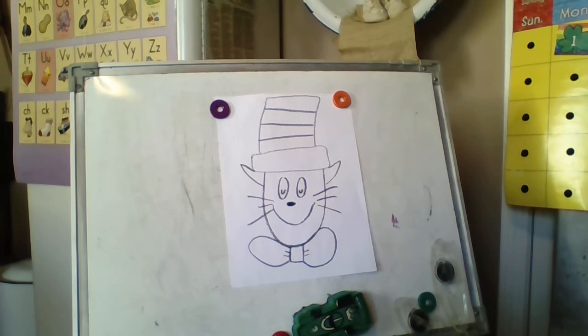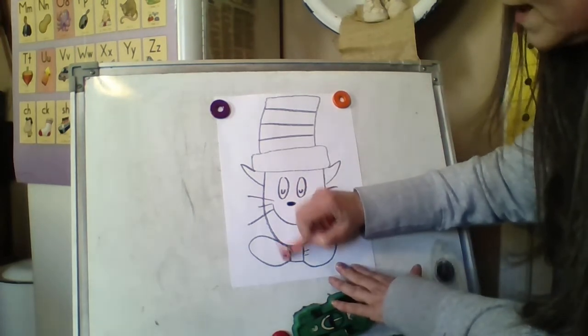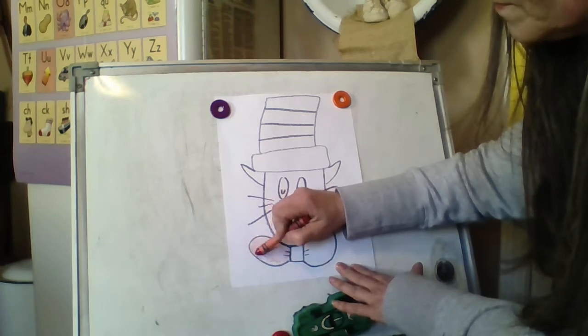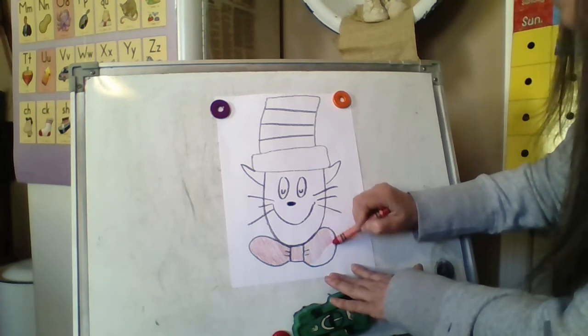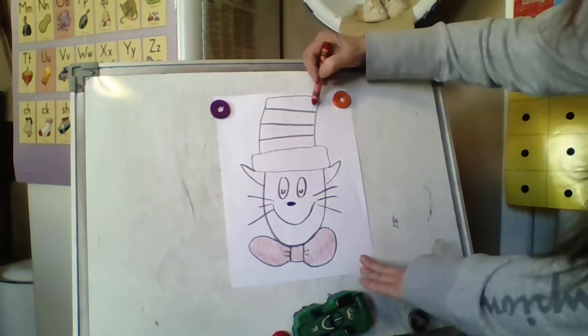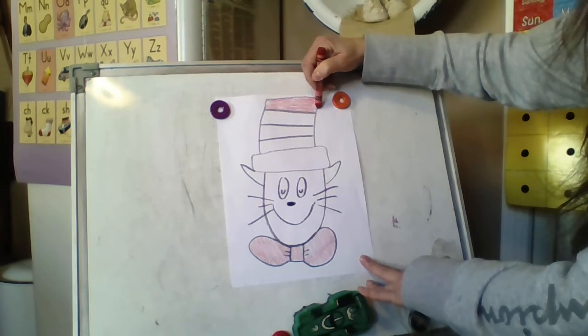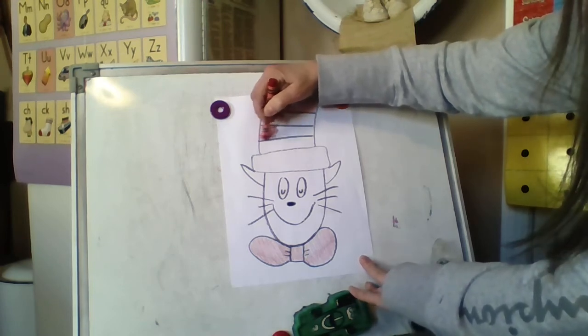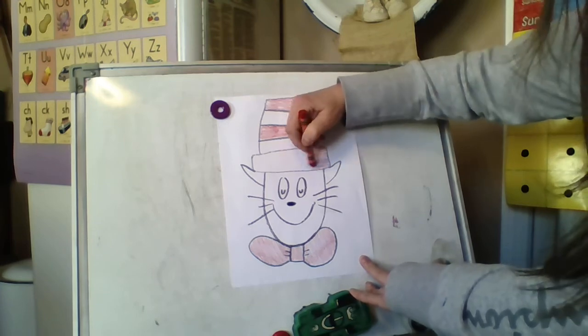Now this is where you get a choice, boys and girls. If you have a paint set at home and you would like to paint your cat, I think that would be wonderful. But I'm not going to paint it right now — I'm going to take my red crayon. I'm gonna color his bow tie in. Now I want to do the parts that will make him really look like the Cat in the Hat. He has stripes on his hat, so I'm going to start at the top. We all probably have a different number of stripes — that won't matter. Red, and then white, and then red, and then white. And then the big brim of his hat — I'll make that red too. That worked out pretty well.